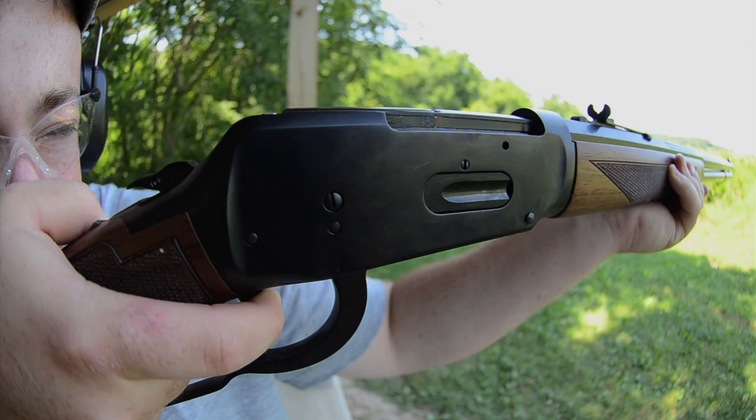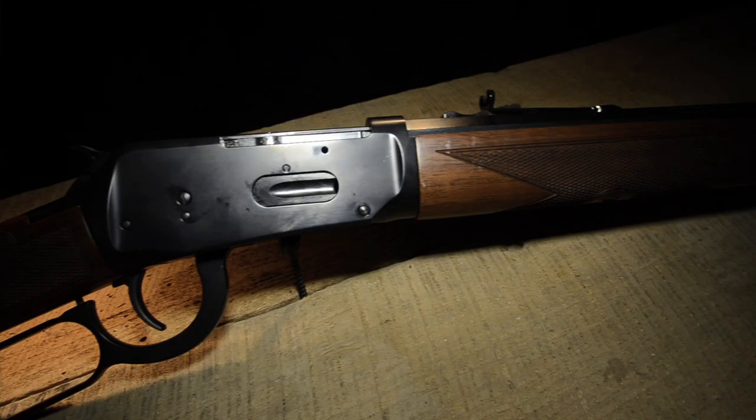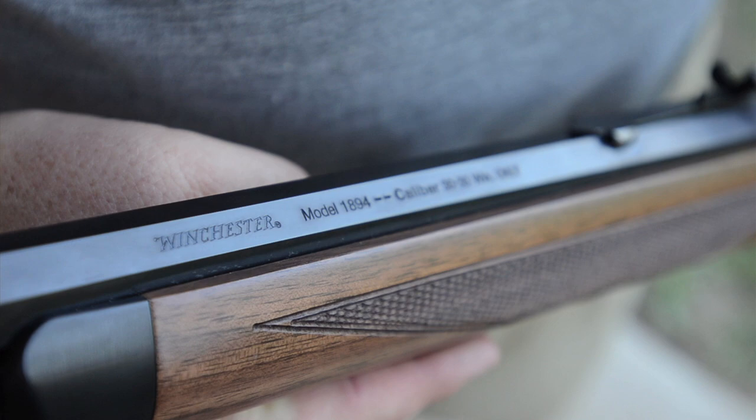The Model 94's original design had top ejection, which made it difficult to add a scope without the rounds getting in the way between shots. In the early 80s, Winchester changed the Model 94 to have side ejection, which made it practical to have a scope on the rifle. In 2010, Winchester Repeating Arms reintroduced the Model 94, and for 2011 they're introducing two new versions to their lineup: the Model 94 Sporter and Short Rifle.